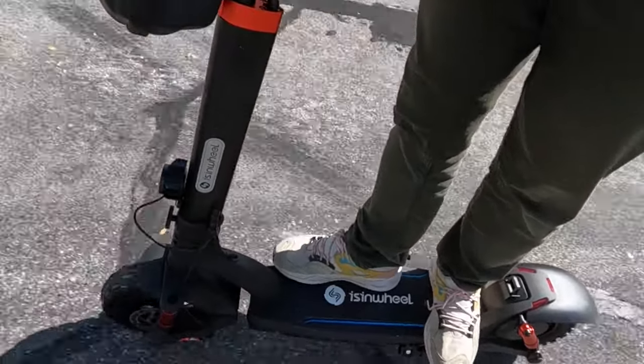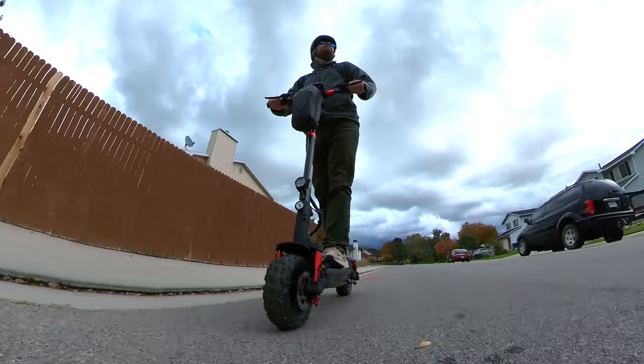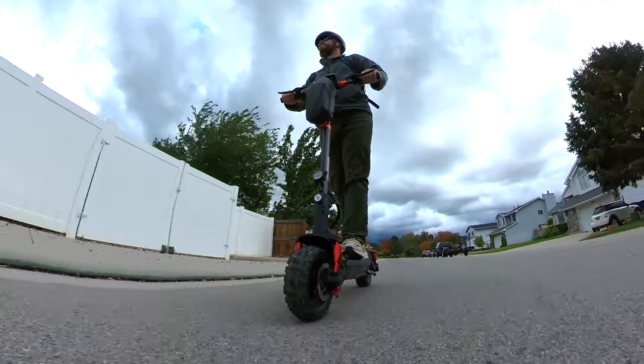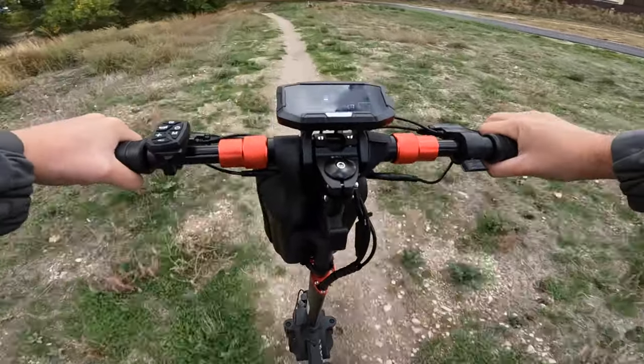The Isenwheel GT2 is made with off-road in mind. It's common for scooters to be built for the urban center — the last mile to get back to an apartment building — and that's fine. But here we've got a bounding beast ready to get dirty.